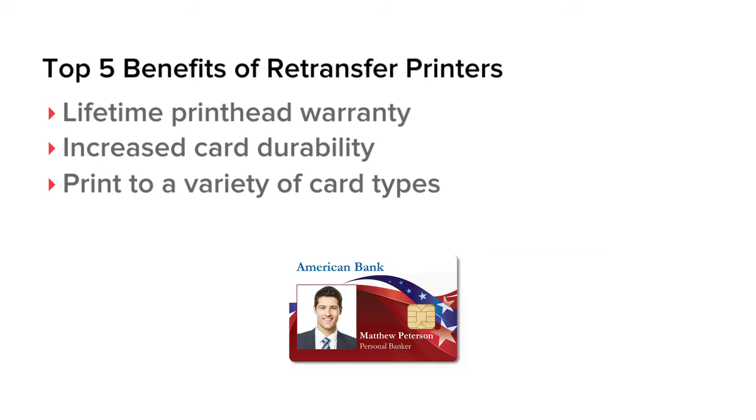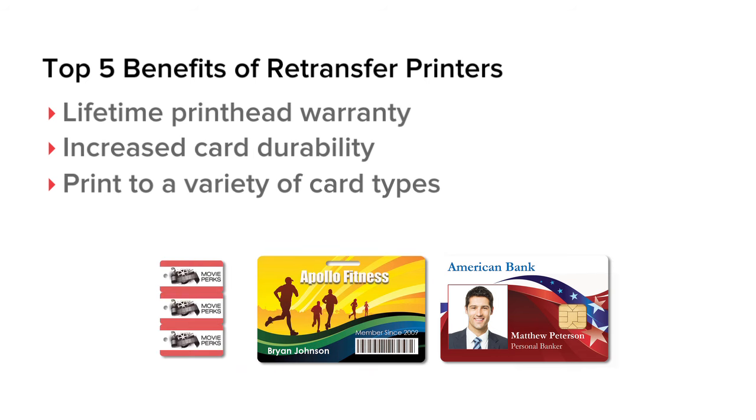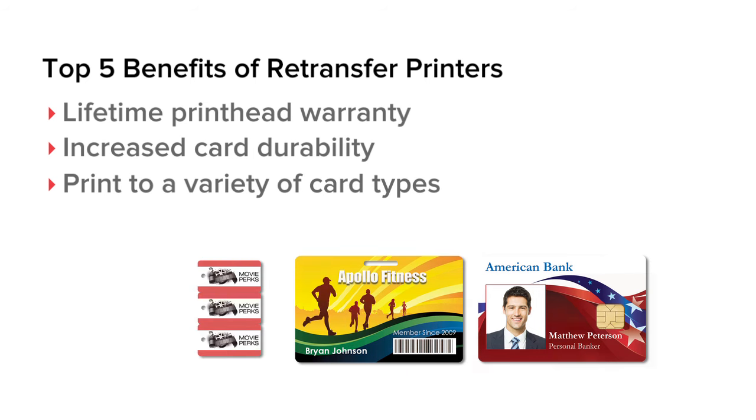Retransfer printers can print to a variety of card types, including proximity cards, smart cards, key take cards, and more.